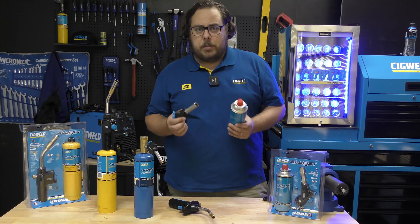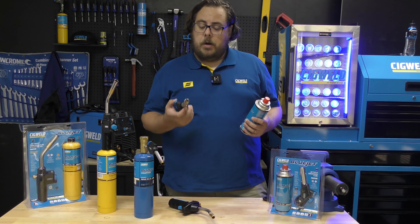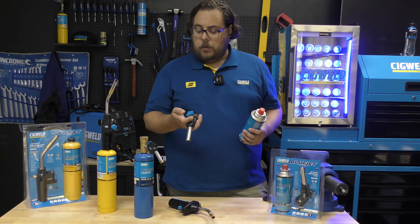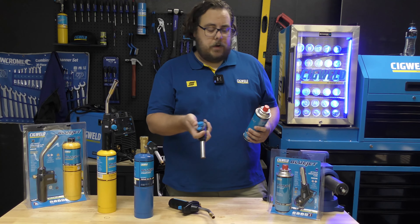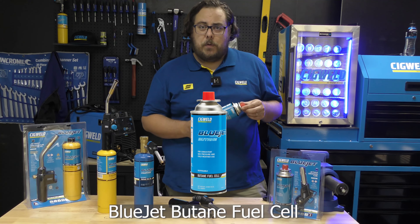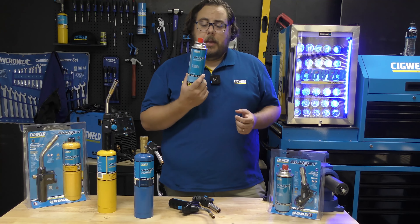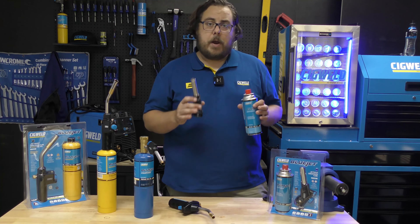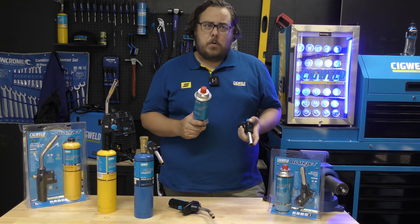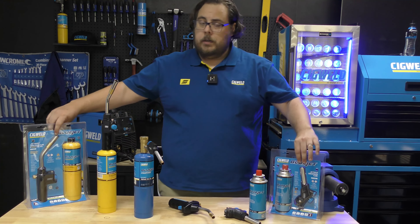Our next one is the little butane burner. Most of you would have seen these when it comes to working in kitchens, when you're doing crème brûlées or arts and crafts. This little unit, once again, has a PZO electric starter like all the rest, with a gas valve on the back, and it runs these little butane cylinders. Anyone who has a little camp stove will recognize these — they are actually interchangeable with standard camp stoves. A fantastic little around-the-house torch and a must-have if you're a cook or like doing epoxy resin art or anything like that.